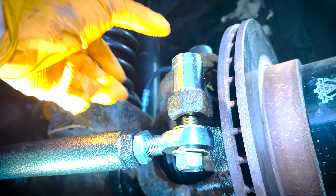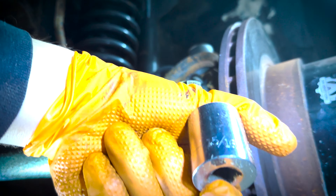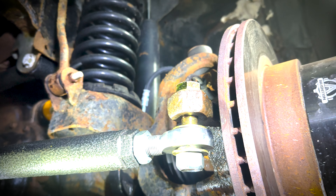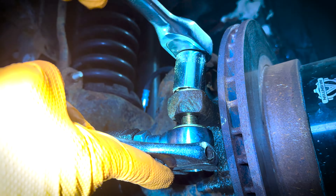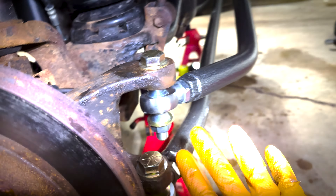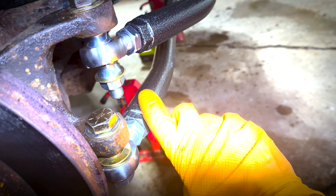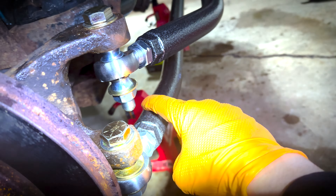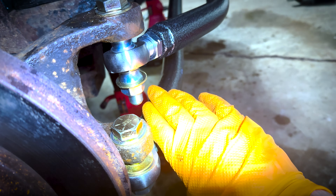The heads on these nuts and bolts — for some reason they're a 15/16th. I had a socket laying around for it, but in case you don't, you may have to order one. Also pay attention when installing the bottom one, because if you have it flipped upside down, this part here will contact the bottom of the bolt. So just keep an eye out for that so you don't have anything rubbing against one another.